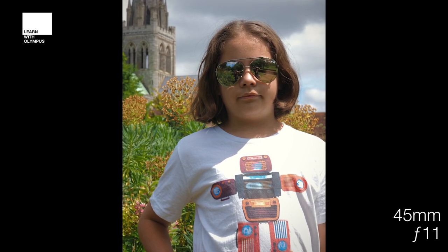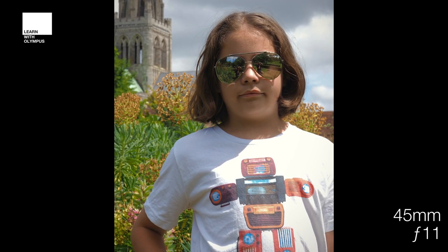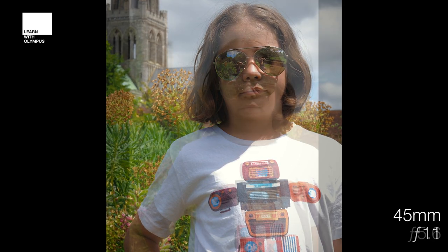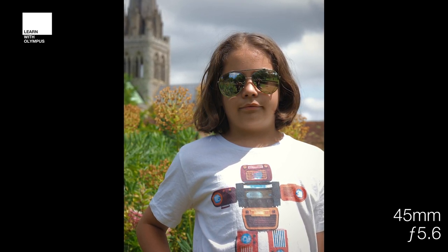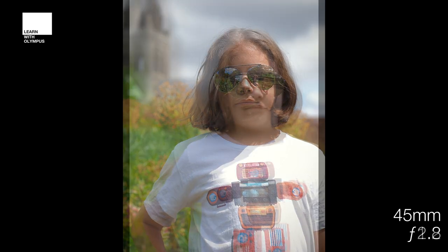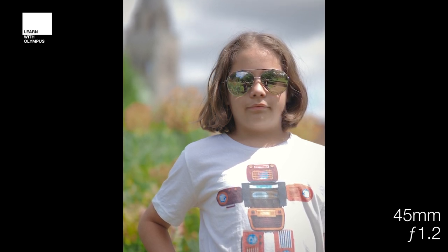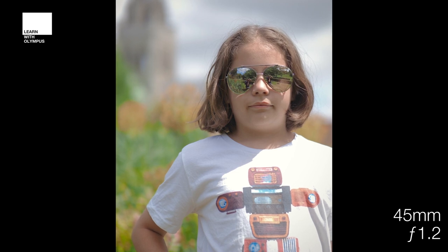At the 45mm end — equivalent to a 90mm — at f11 the model is completely pin sharp and most of the background is pretty sharp considering the focal length, shooting at about a 30th of a second. The cloud cover has shifted the exposure slightly. At 5.6 there's quite a drastic difference where the spire is starting to disappear and the shutter speed lifts to 1/125th. At 2.8 it's blurring even more, and then at that beautiful 1.2 the subject completely pops away from the background with a lovely painterly finish and a shutter speed of 1/2500th of a second.